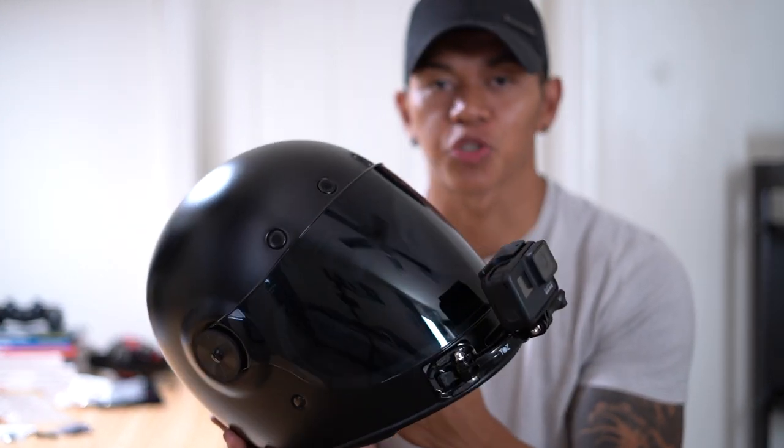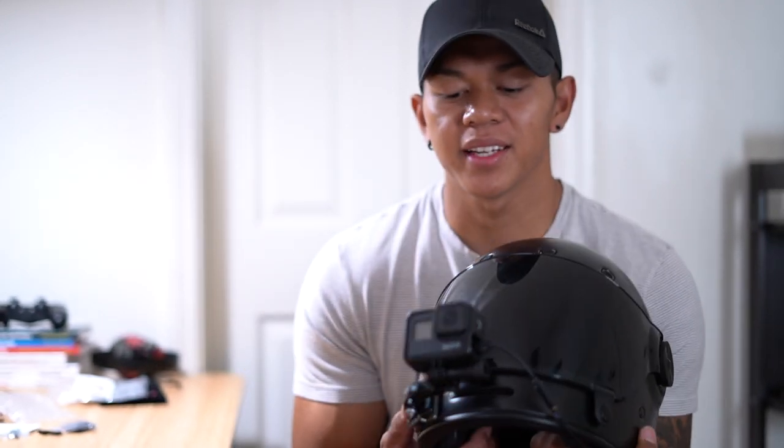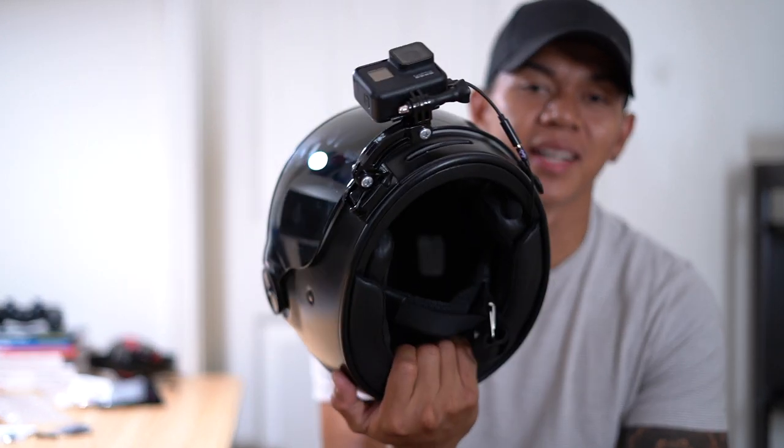By eliminating that adapter and keeping things clean and minimal, you can have a setup like this that makes riding a lot more enjoyable with less stress on your neck. It's easy, convenient, and there's not a lot going on. Whether you want scenic views or just want to record for safety reasons, the cleaner and simpler the setup, the better — and that's the whole reason behind this video.